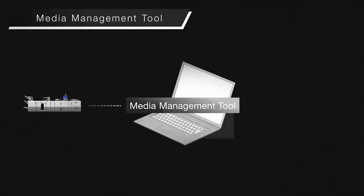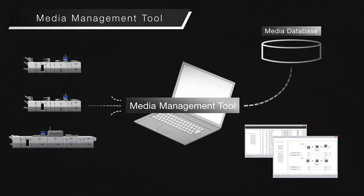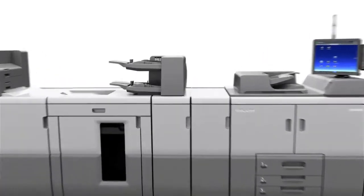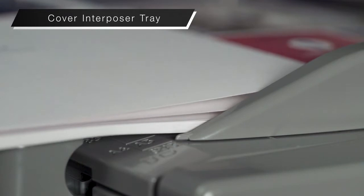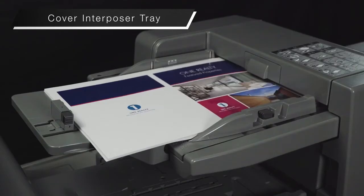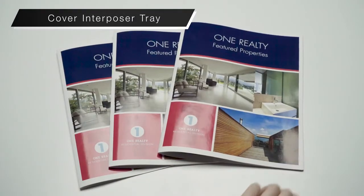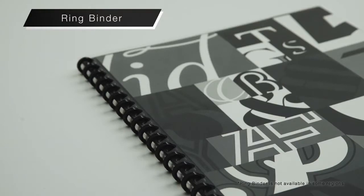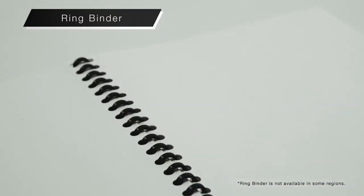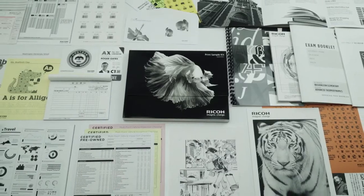Using the media management tool, settings can be created and edited easily from a PC across multiple devices. The new air assisted cover interposer tray can handle continuous feeding of coated and thick paper to create various types of booklets. The ring binder can create textbooks and manuals. The Ricoh Pro 8300 series expands your printing capabilities.